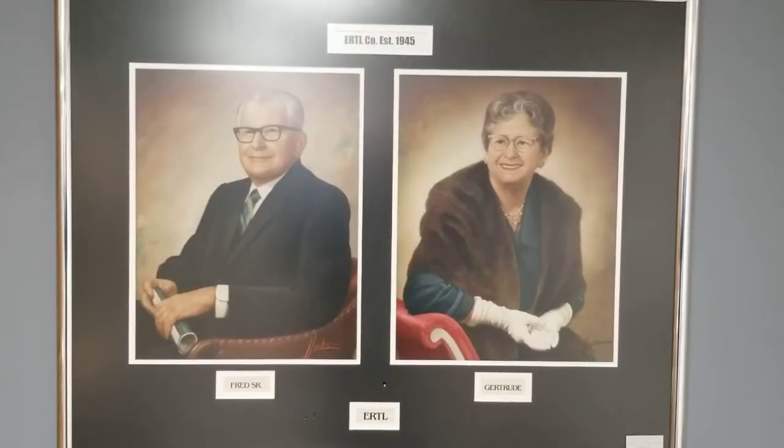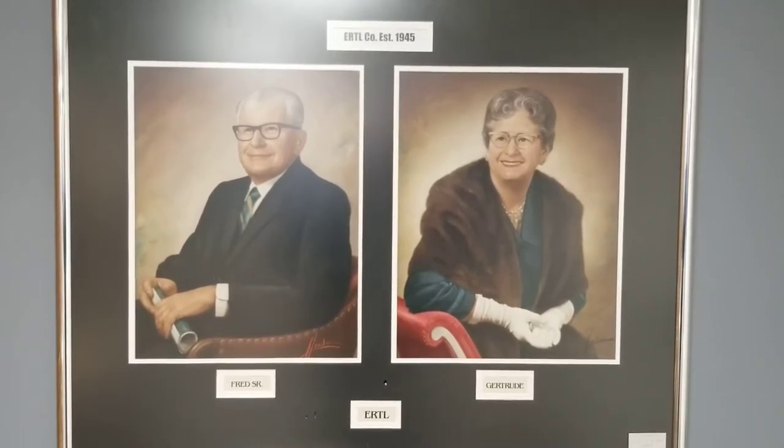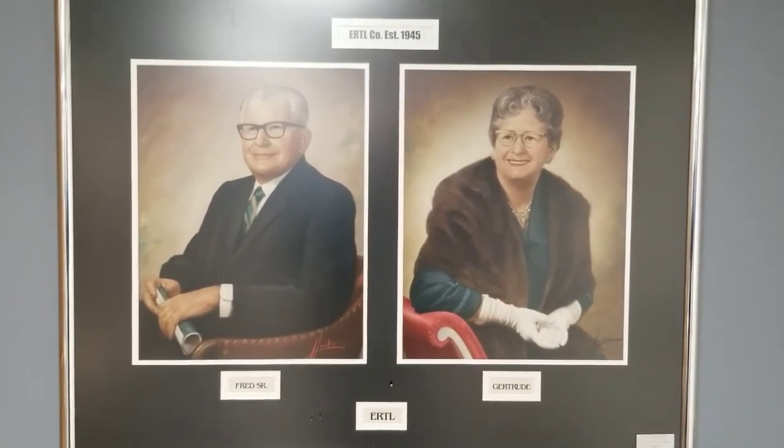And here's Mr. Fred Erdall and his wife Gertrude. There's so much more than I could even begin to show you guys. Definitely worth the price of admission — I think it was $7 a ticket, kids 5 and under free. I would highly recommend going and checking it out for yourself.